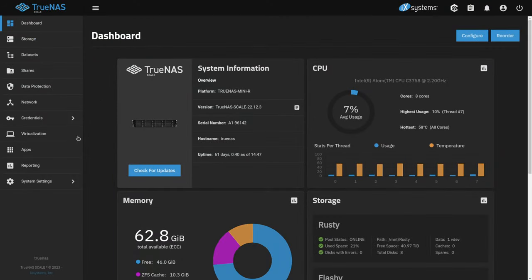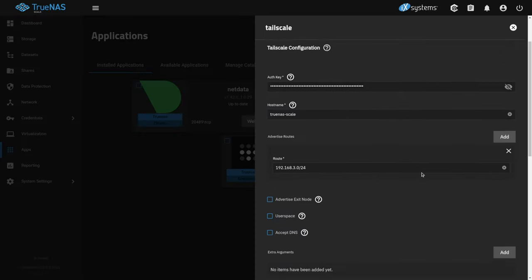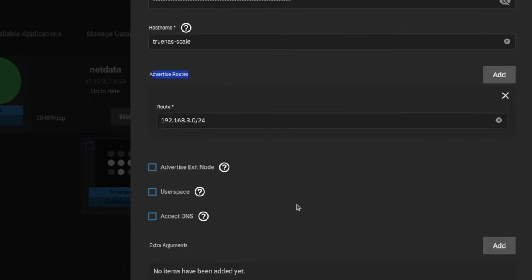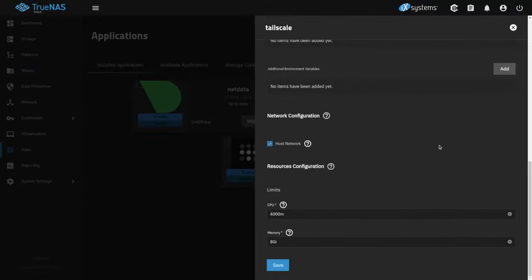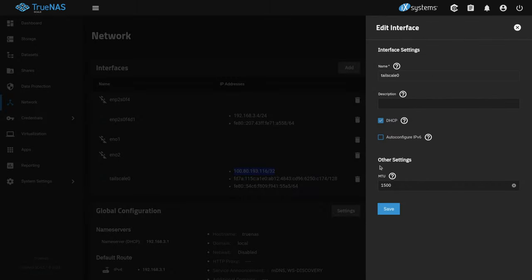We're on our destination TrueNAS. We go to Apps, then to our Tailscale app — we can see it's active and already set up — and click Edit. User space was checked by default; we want to make sure we uncheck user space. Route advertisements don't matter — those are for the other use case. We scroll down and check Host Network. When we click Save, it redeploys and binds the network into the network interfaces inside TrueNAS. There's our bound address — it's all set.